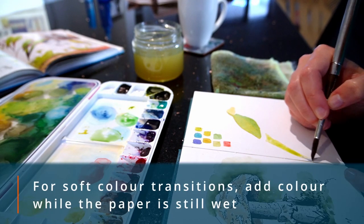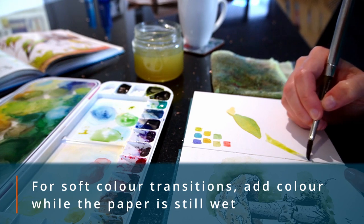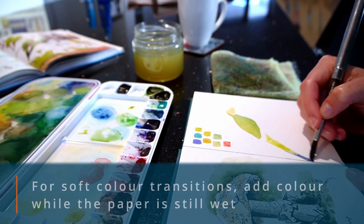While the tail is still wet, I add in blue at the bottom tip so that the paint gradually changes colour from green to blue in a soft way.